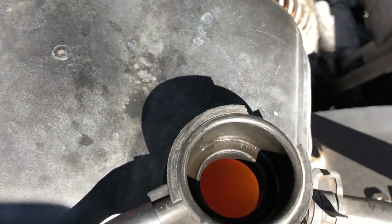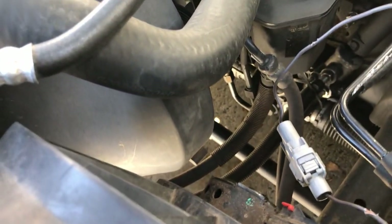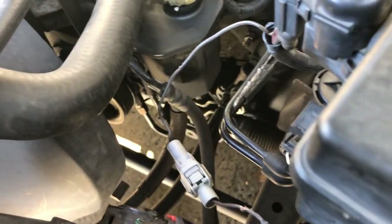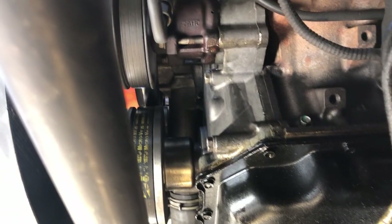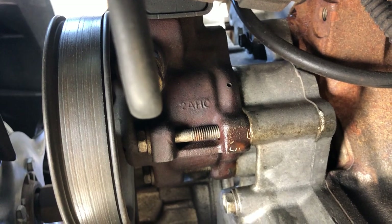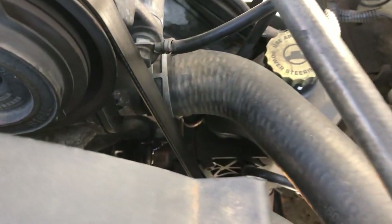I'm going to see if I can locate where the actual drip is coming from, or at least the area it's coming from. That way I can go from the top of the engine and get a better idea of where to start looking. There's a drip — let's see if we can see where that's coming from. One of the simplest ways to find that leak is to just follow it up and see where it's coming from. Most of the time it'll run off, but it'll give you a good indicator as to exactly where that leak is dripping from.